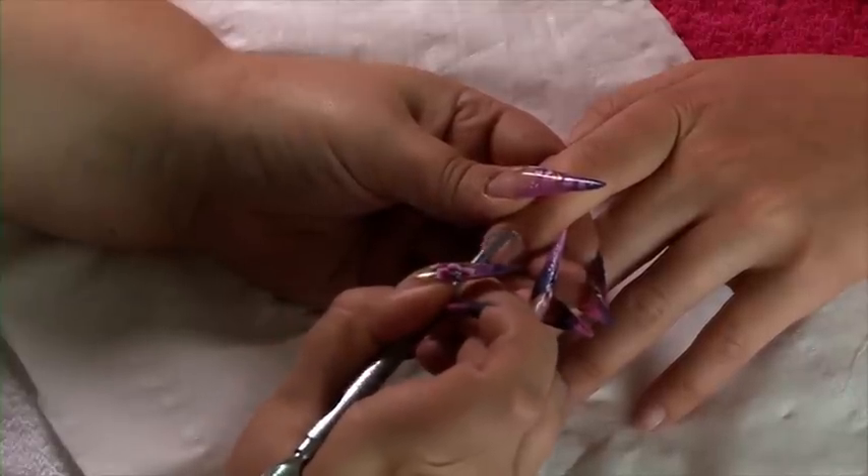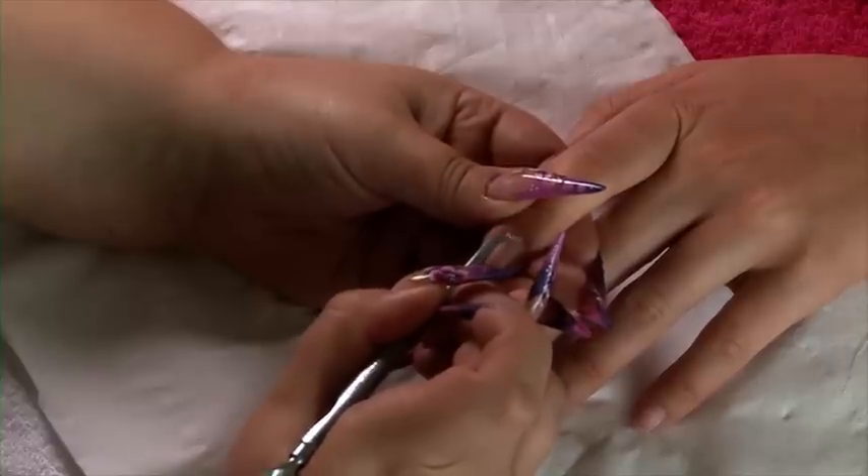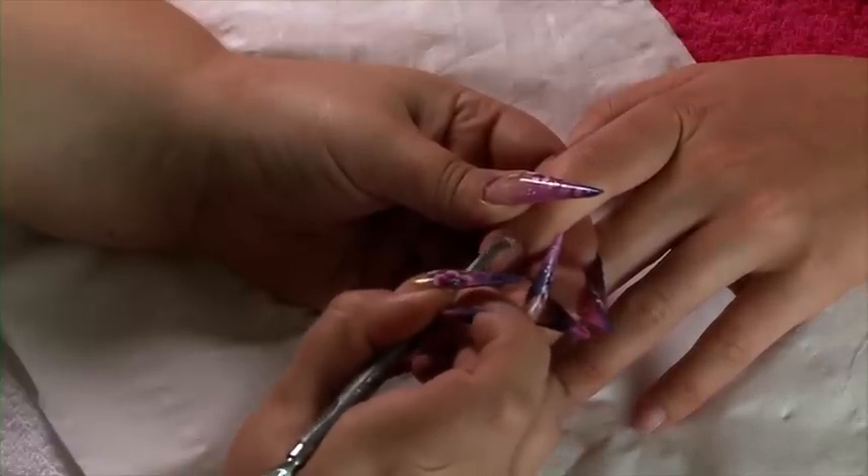You do need to scrape this away. If you don't scrape it away, then the nail will lift straight away — it's not designed to stick to skin.